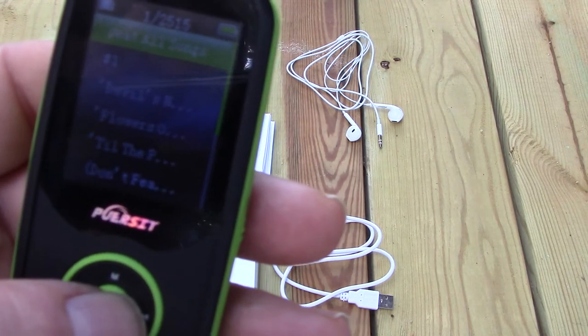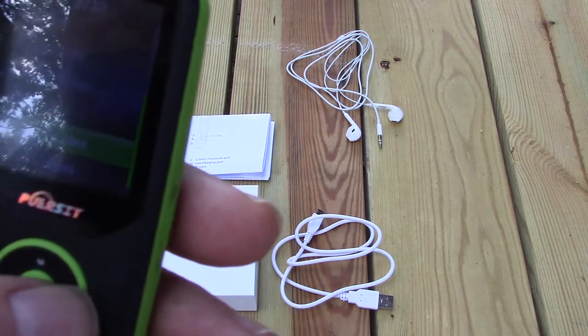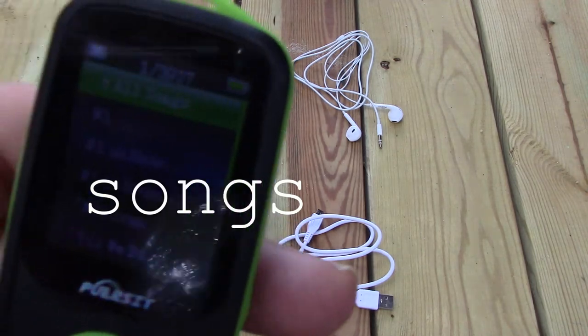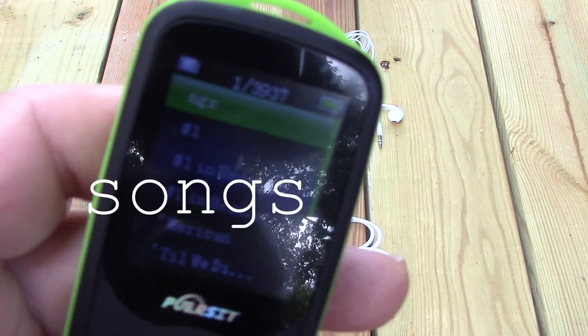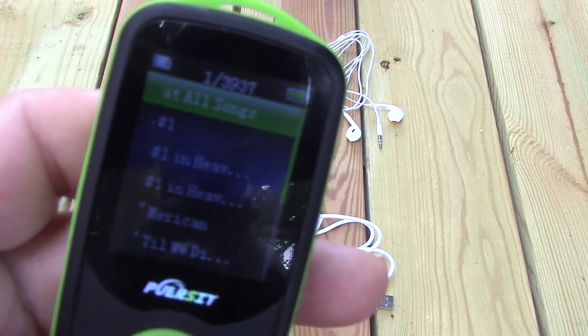If I select local folder it says I've got 2,515 songs there, and if I go to card folder it says I have 3,937 songs there. Sorry if this is going off screen, it's kind of hard to video this.